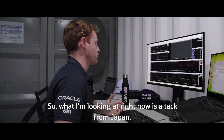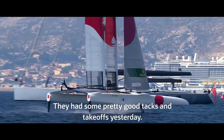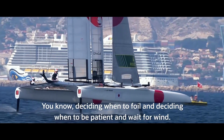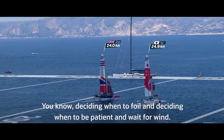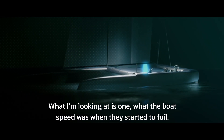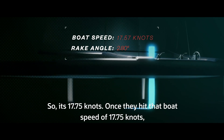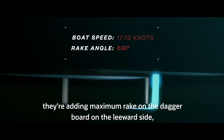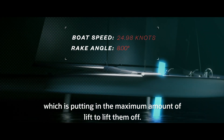What I'm looking at right now is a tack from Japan. They had some pretty good tacks and takeoffs yesterday — they changed gear well, and that's what today's about: deciding when to foil and deciding when to be patient and wait for wind. What I'm looking at is, one, what the boat speed was when they started to foil — it's 17.75 knots. Once they hit that boat speed of 17.75 knots, they're adding maximum rake on the daggerboard on the leeward side, which is putting in the maximum amount of lift to lift them off.